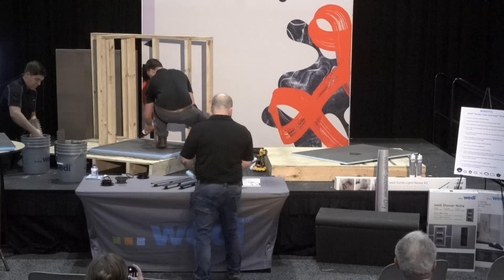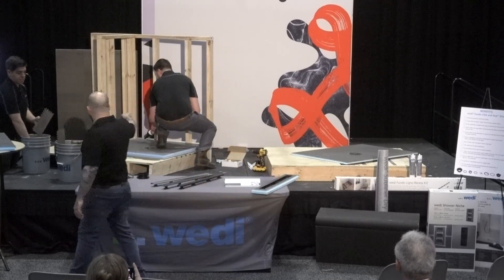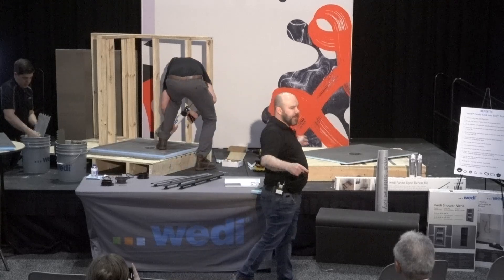It's very not limited when you're using the Wedi system — you'll be able to do anything you need to do, any design, any shape shower. What Greg is doing now is applying a half-inch bead of sealant in the channel that runs around the perimeter of our shower base.